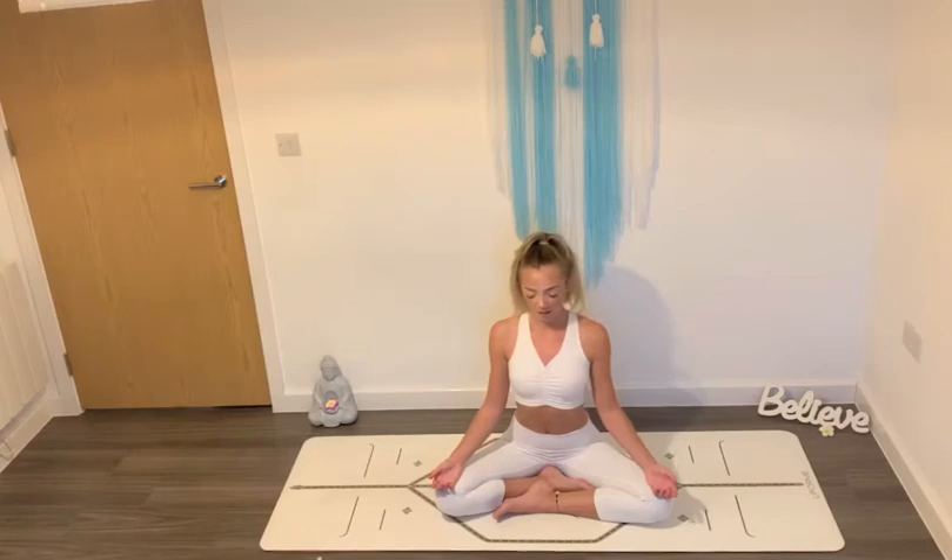Hold for as long as you can. And then very, very slowly when you're ready, begin to breathe out again. Once more, take a deep breath in and at the top of your breath, hold your breath — anywhere between four and ten seconds. And then take another breath in. Hold your breath again. And when you're ready, slowly breathe out.